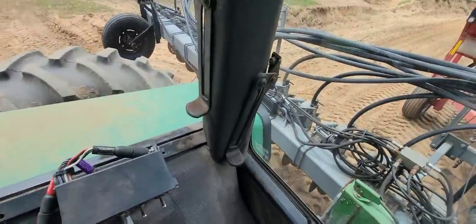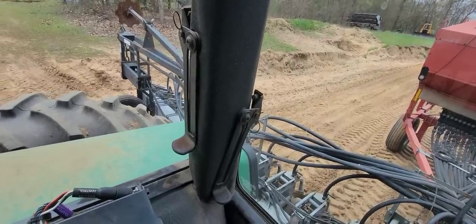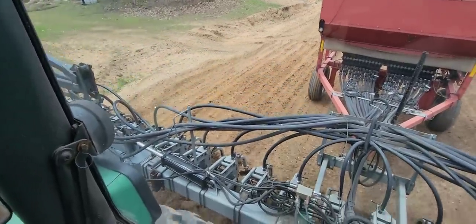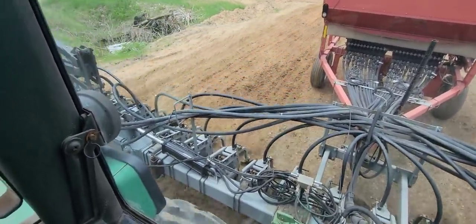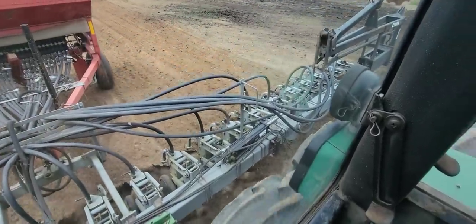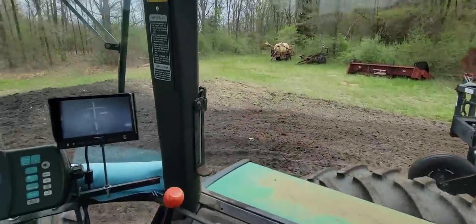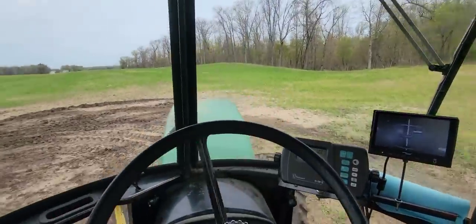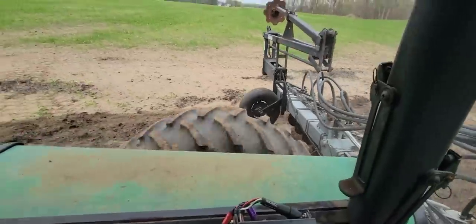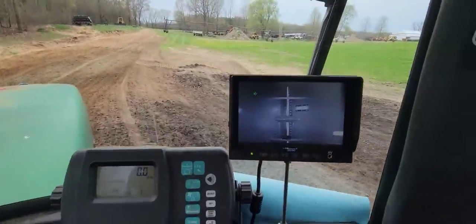Now we're going to go ahead and drop the planter — a little hard to do one-handed using the lever. We take off. Looking on this side, I see one locked up. I see a couple locked up throughout the planter. Go ahead and raise it. Monitor's working — of course there's no seed in there. Camera's working. We're all good.